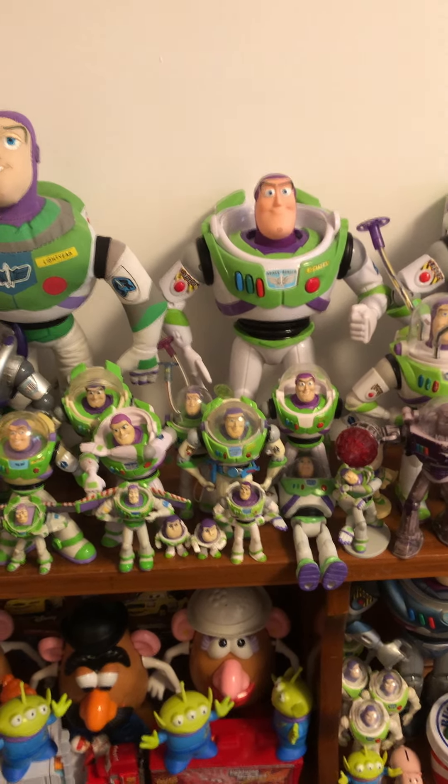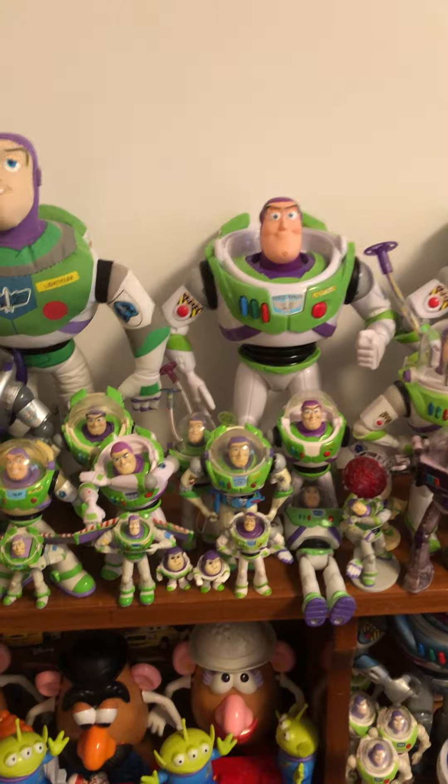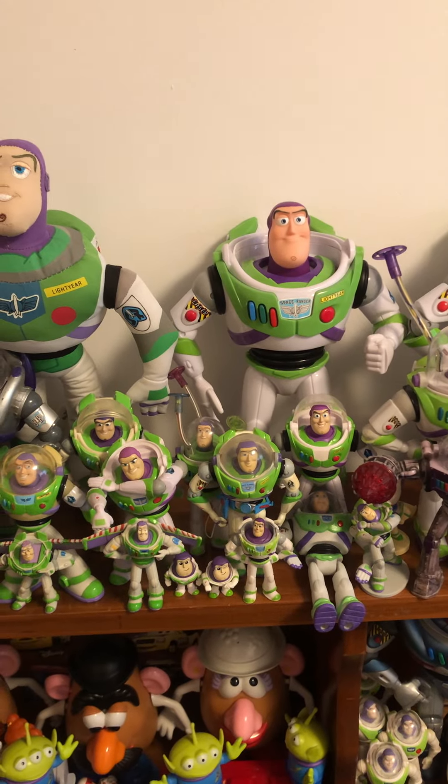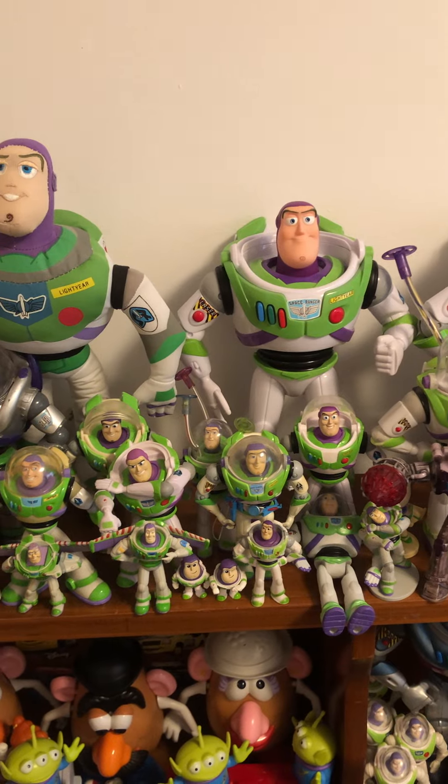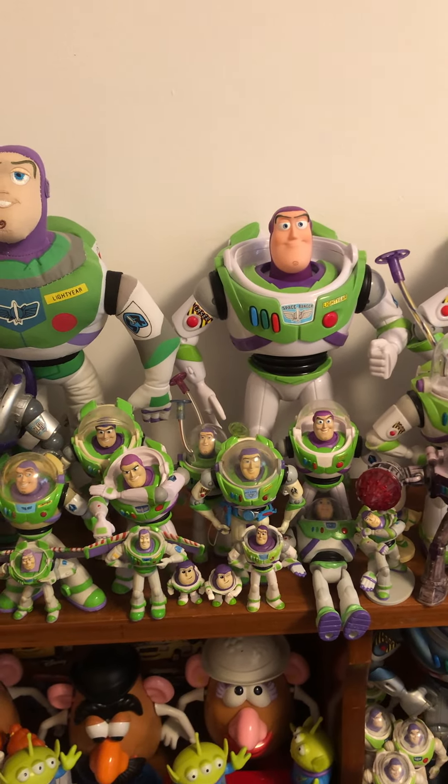Hi guys, Danger Rock here. Today I'm going to be doing not a review, but part of a collection video. This is going to be part one of my Buzz Lightyear collection.